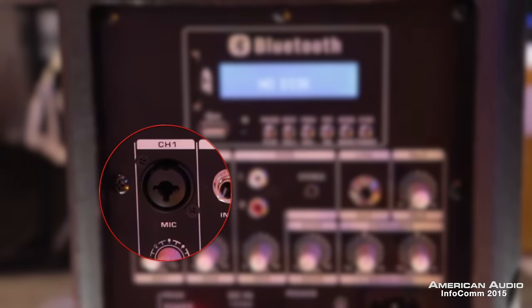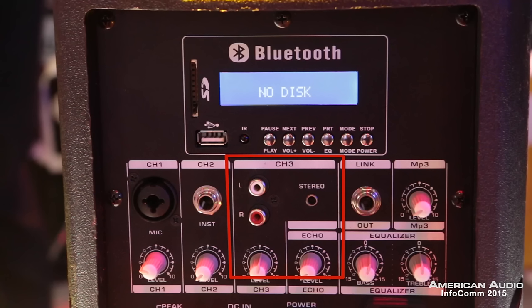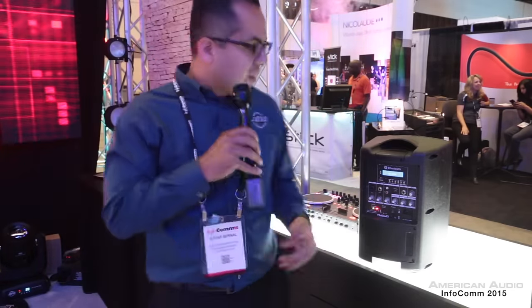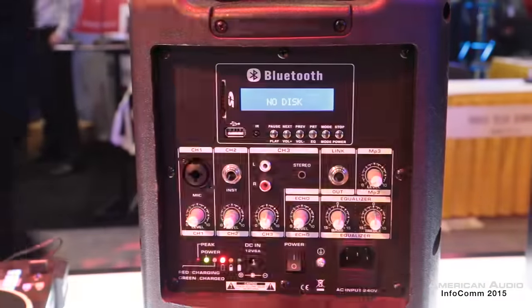With this you can still plug in a microphone, whether it's wireless or corded — no problem. You also have line inputs, so you can plug in your iPod or any external device via RCA cable. You have all kinds of controls on here, including power. It's already charged, so we're ready to go.